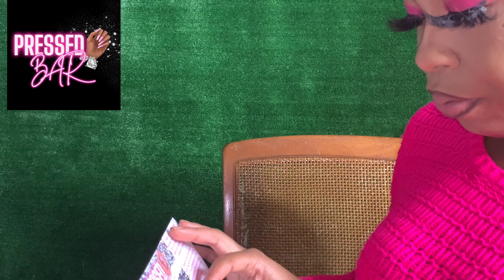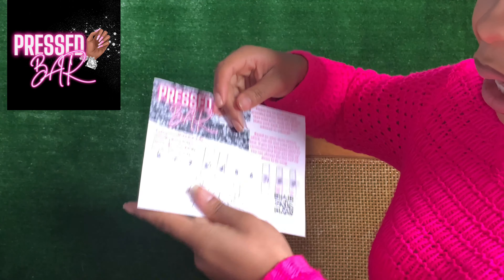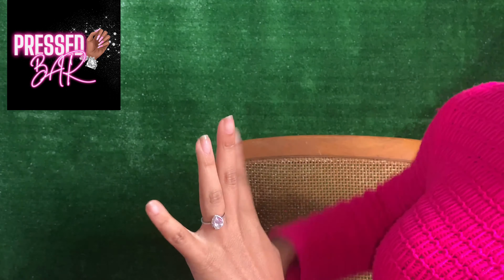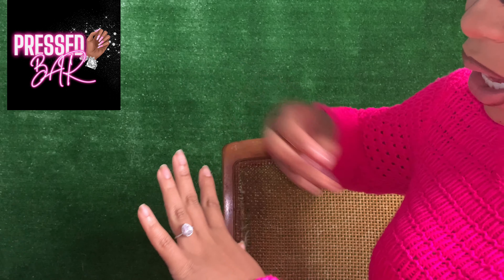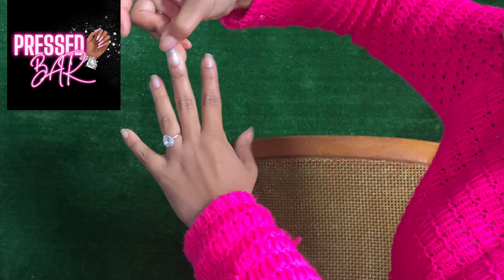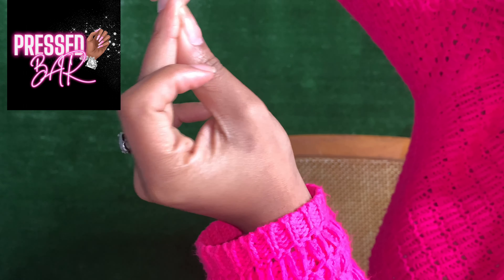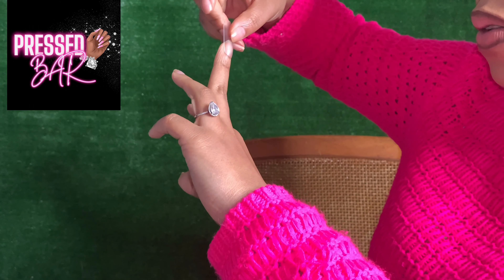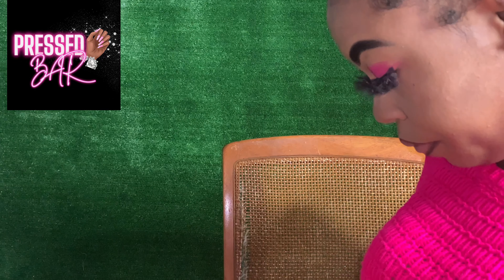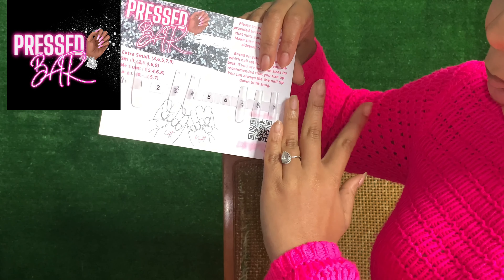So I'm going to go up the scale instead of going down, because this finger's nail bed is bigger. This is a size five and the five fits perfectly from sidewall to sidewall — so that fits perfectly for my middle finger. I'm gonna go down in sizes for my ring finger, because my fingers are a little small.